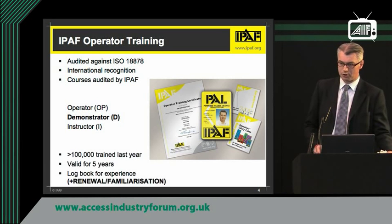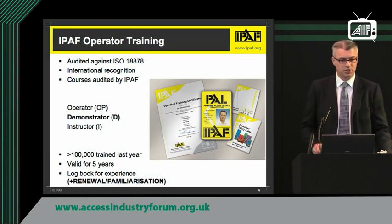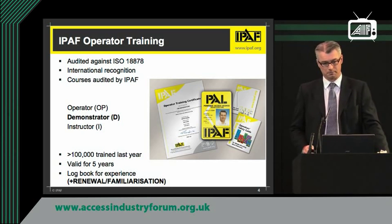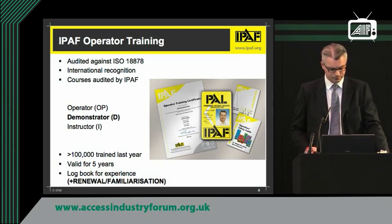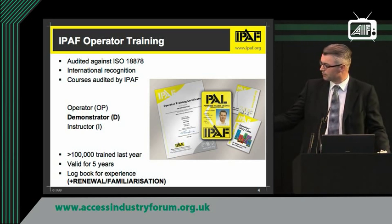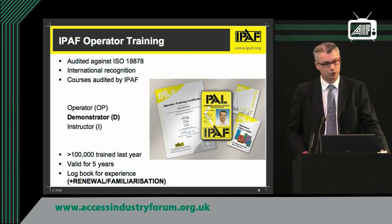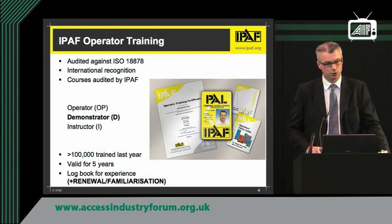Last year we trained just over 100,000 people, a vast proportion of those in the UK. The license is valid for five years — a question I was asked earlier. We provide people with log books so they can record their experience, and they can also cover renewals and familiarization within those.